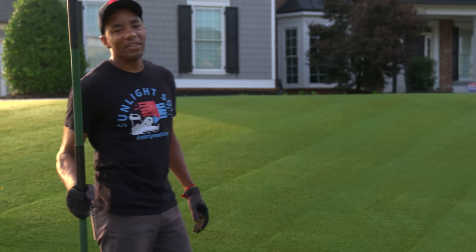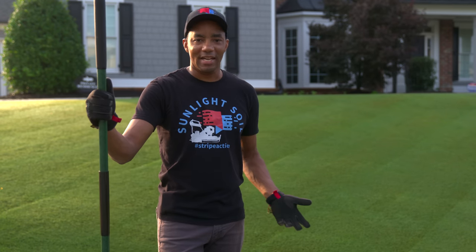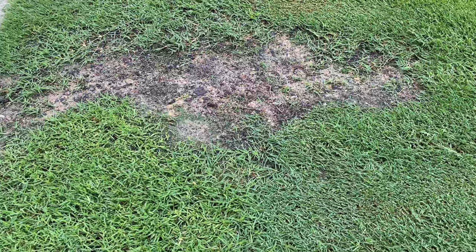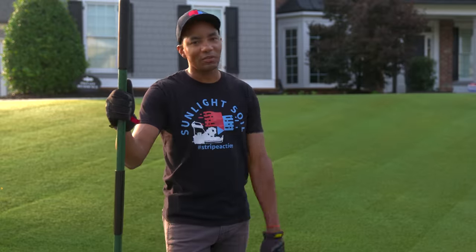The rut we're going to be filling today is the result of a tree that died and had to be removed. If we take a look at it, for the most part we can see the grass is growing in fairly well, but there's still a couple of low areas that are going to need a little bit of love to look their absolute best.